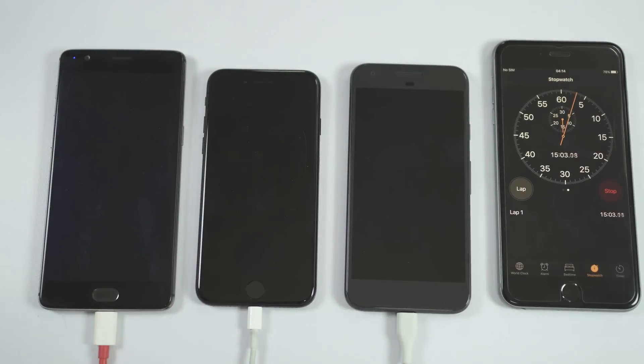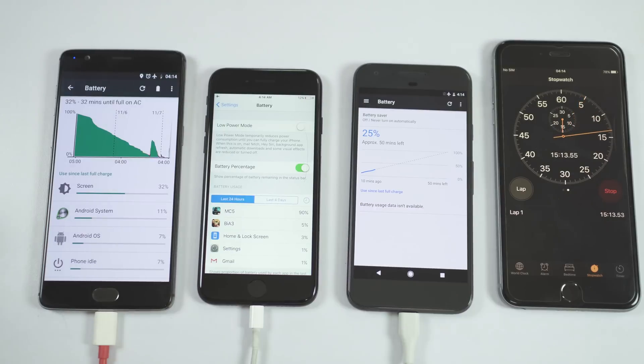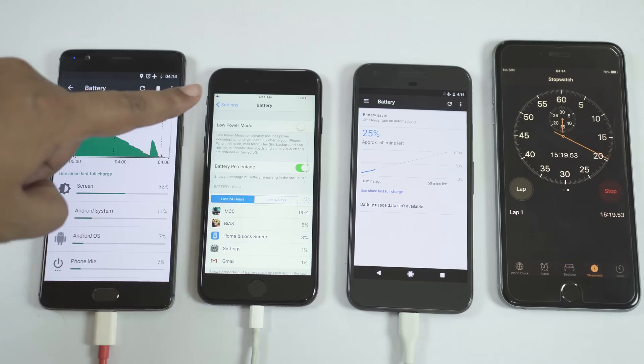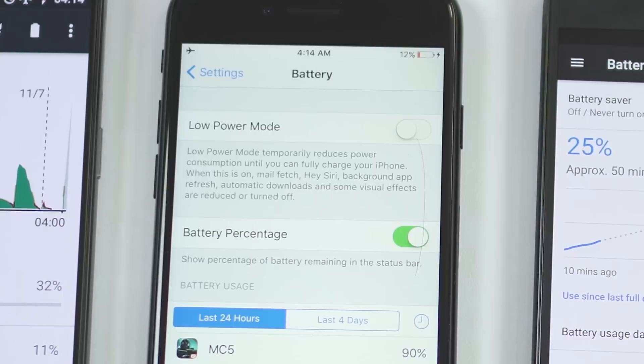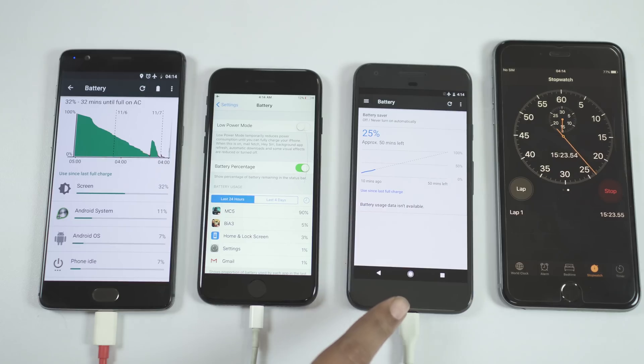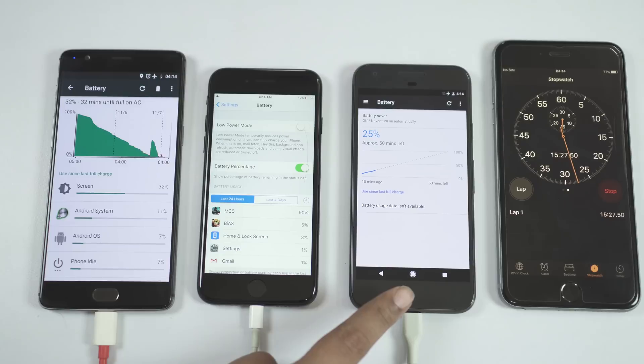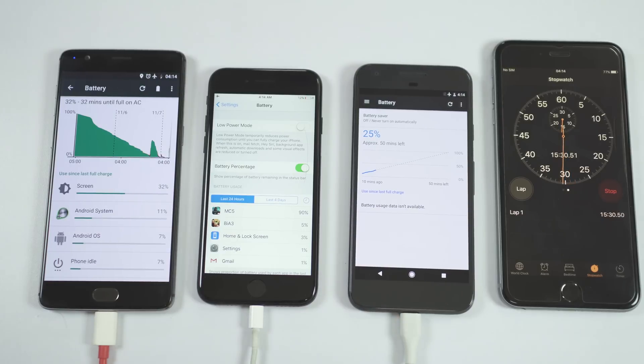After 15 minutes, let's check the status. OnePlus 3 is at 32% with just 32 minutes left until full charge at this speed. iPhone 7 is stuck at just 12%, while Google Pixel managed 25% with 50 minutes left. OnePlus 3 is leading. Google Pixel is not bad, but iPhone 7 is pretty slow because the adapter doesn't have any quick charging capability.